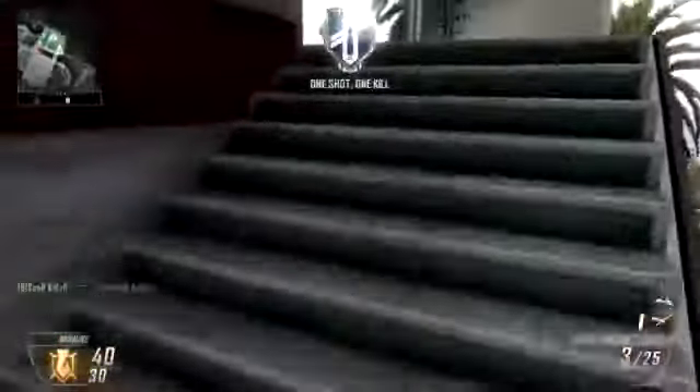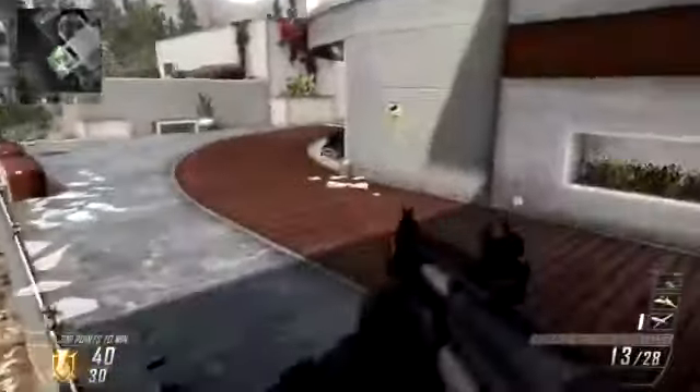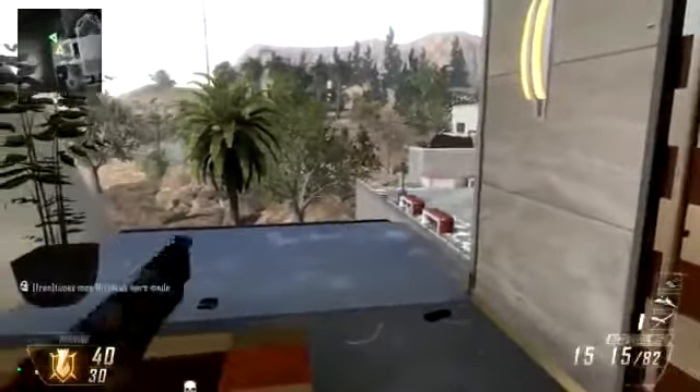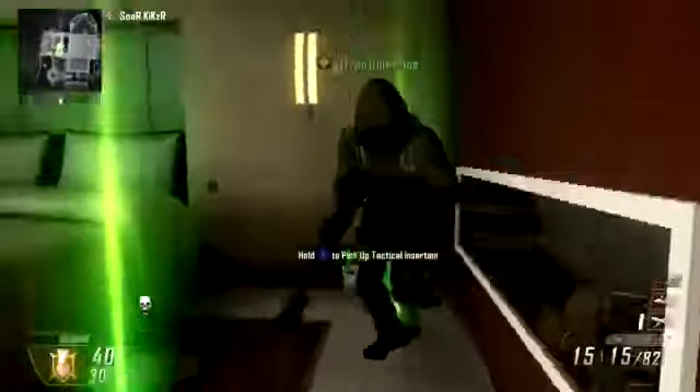What's up guys, this is SwordKixer here. First off I want to say Happy Thanksgiving to everybody out there. I hope you're having a good time with your family right now. I want to introduce you guys to a new trick shot that I had just found in combat training earlier. I was just being stupid and I managed to find it out, and I think I am the founder of this shot.